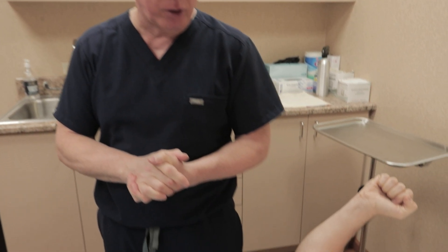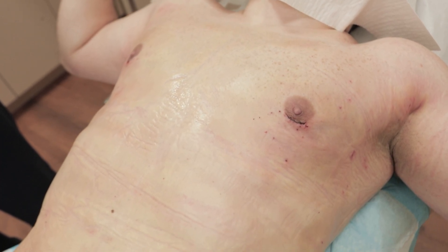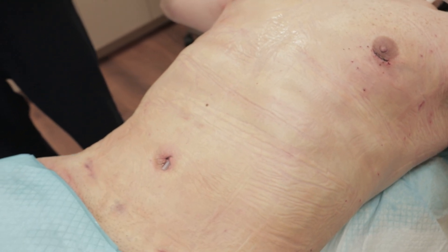Dr. Liebowitz here. This gentleman is 34, a local guy from New York. He's exactly 24 hours post-op from VASER high definition power-assisted liposculpture, gynecomastia gland removal, and six-pack abdomen sculpting.